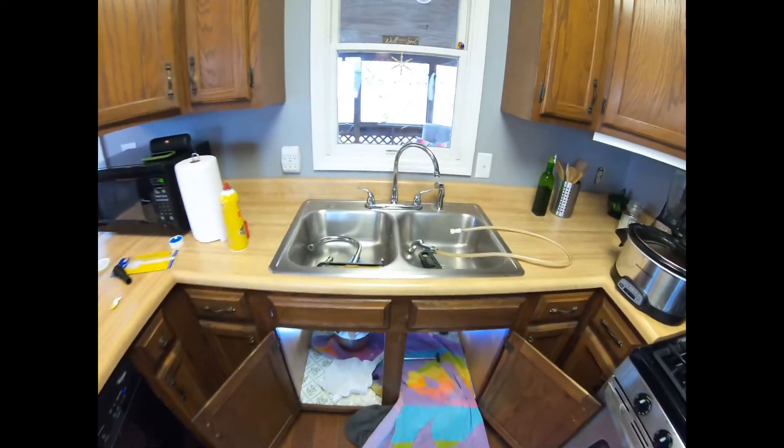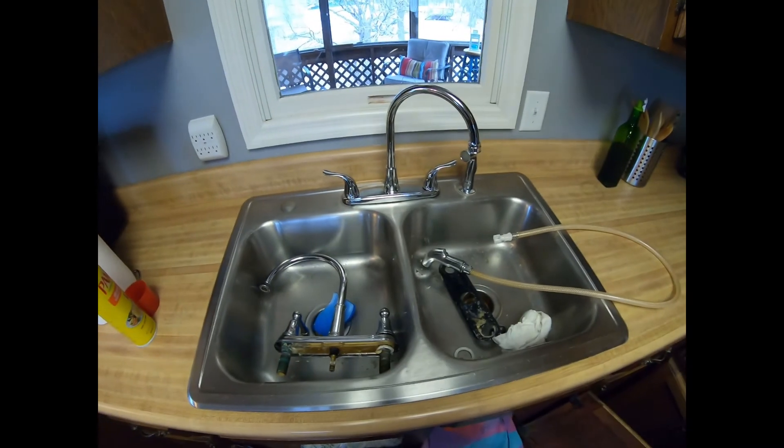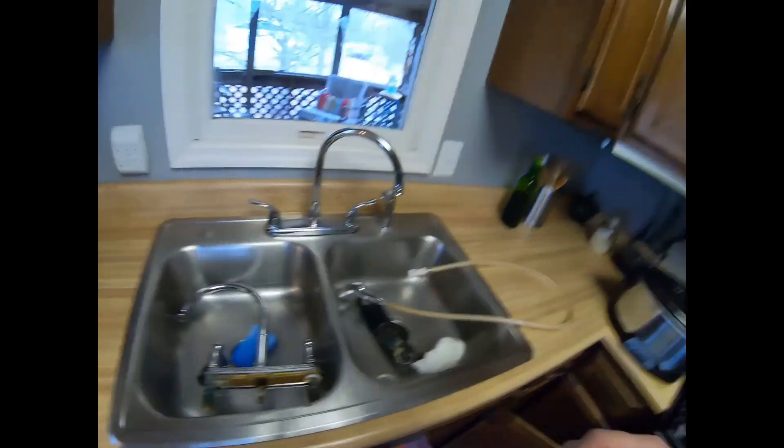Alright, last look. New faucet installed — the high arc kitchen faucet with sprayer. This is four hole, eight inch centers. The holes are on four inch spacing: zero, four inch, to eight inch, so four inches between holes on center. You might need that measurement when you go to buy a faucet. I'm going to call this over and done — probably take me an hour to clean everything up. Thanks for watching. Bye.